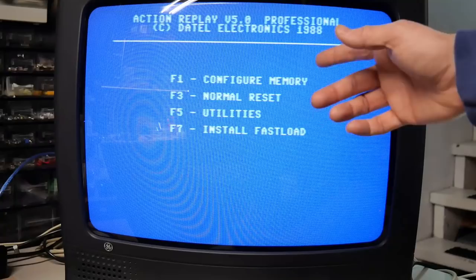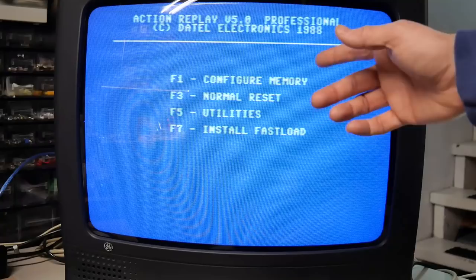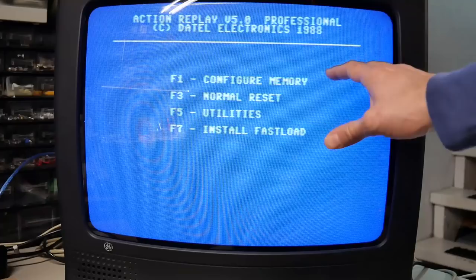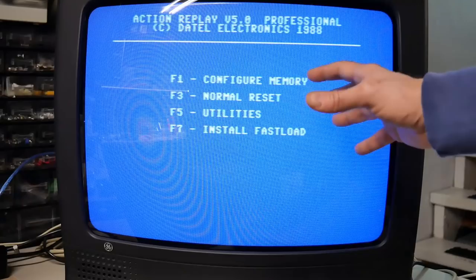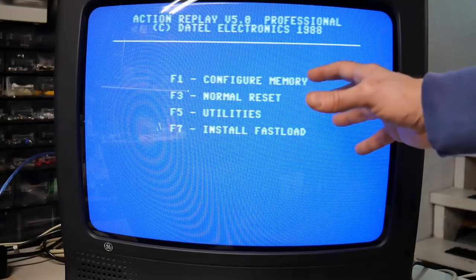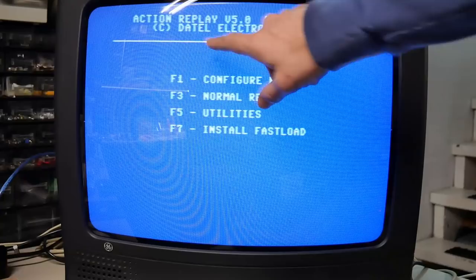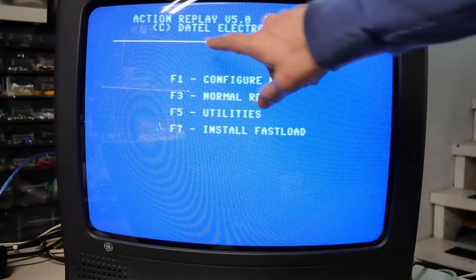Back in the 80s and 90s, Action Replay was a pretty popular cartridge for your computer or game console that allowed you to kind of hack games. You could freeze a game while you were playing it and do things like give yourselves unlimited lives, change your score, give yourselves power-ups. On the Commodore 64 specifically, you could also save games while playing and potentially convert tape games to disk. But the biggest thing we're going to be using is the fast loader. In NTSC regions, Action Replay only ever went up to version 5, so that's the version I'm going to be using.